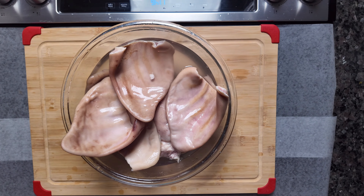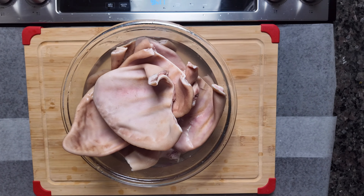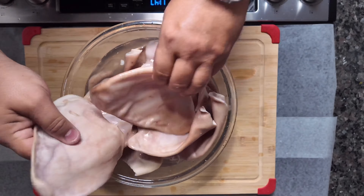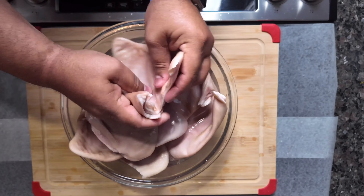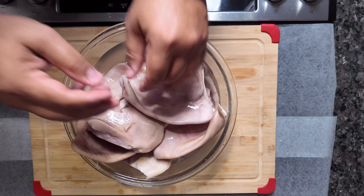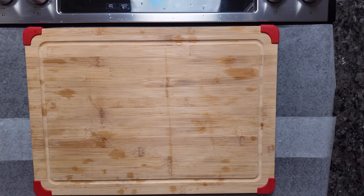One of the main reasons we're rinsing the pig ears in vinegar and water is because a lot of times they come with dirt, and sometimes there are even parasites or bacteria inside of that dirt. So you want to make sure you get all of that out. As soon as we're done cleaning the pig ears we pour the vinegar and water out and rinse them.